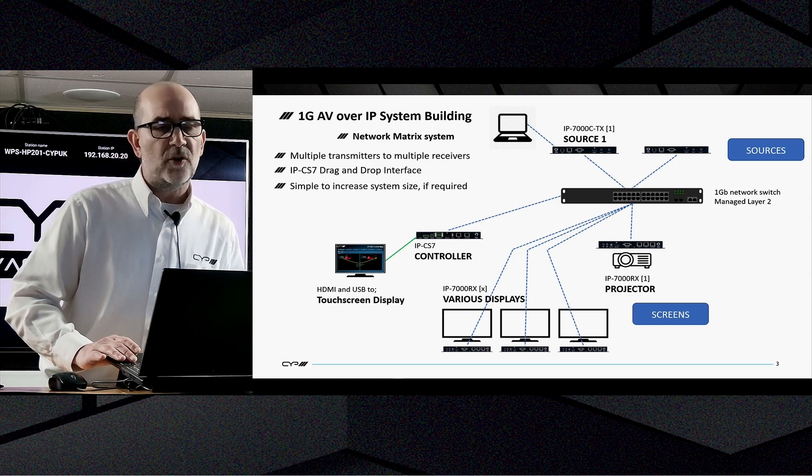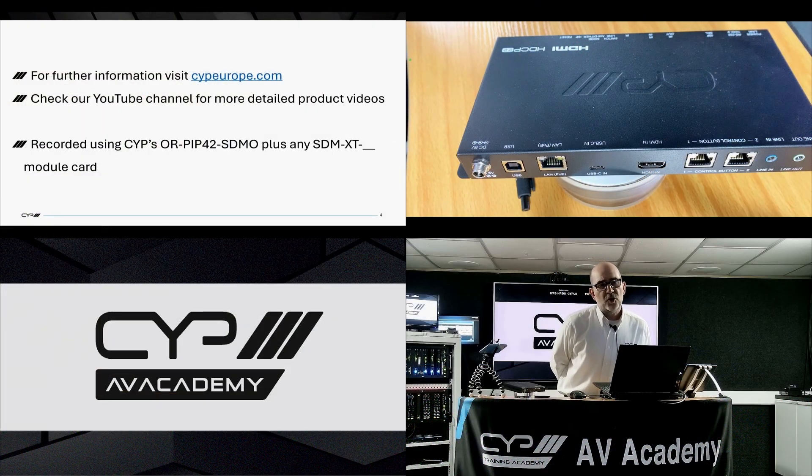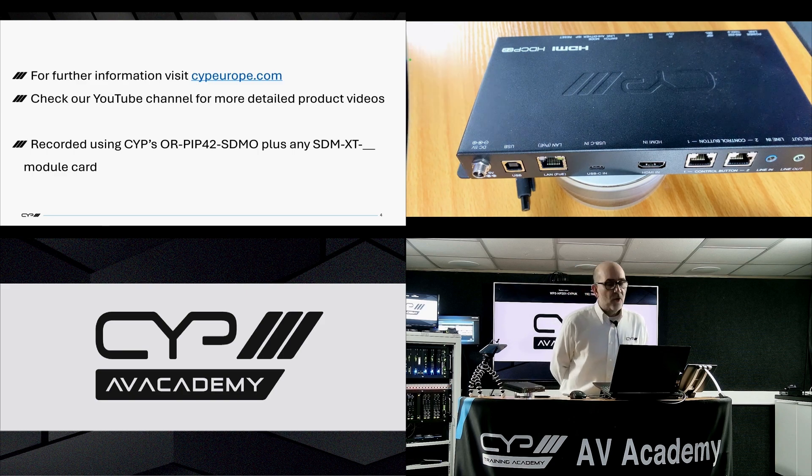You can then connect it to an HDMI monitor or touchscreen with HDMI and USB for full drag and drop control. This drag and drop control is also available via a standard web GUI. Thanks very much for joining us today in CYP's AV Academy. For more information you can always go to cypeurope.com and keep an eye on our YouTube channel for more product videos.